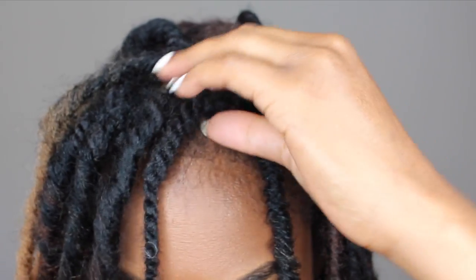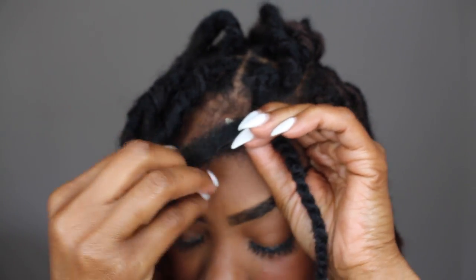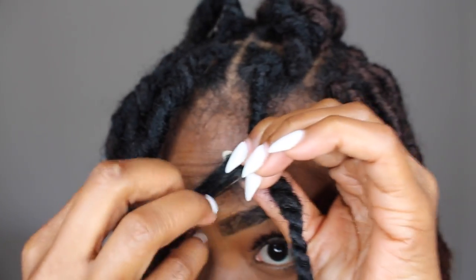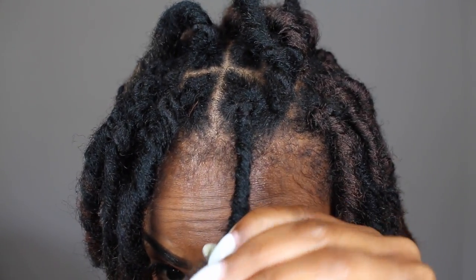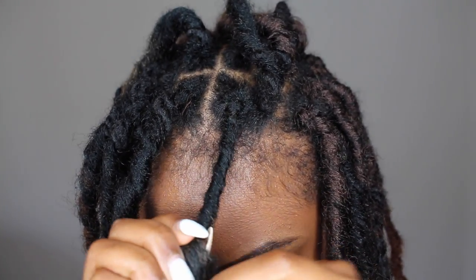Since these are individual locks, I'm going to unravel the lock and wrap it around each twist — this is how I secure each lock. You just want to pull the lock apart a little bit at a time. Don't pull the entire lock and wrap it around your hair. It's so easy to do.